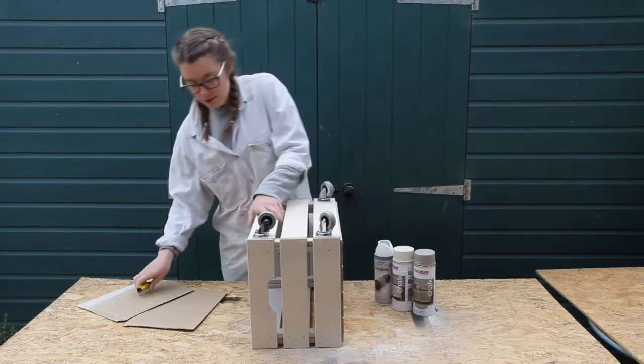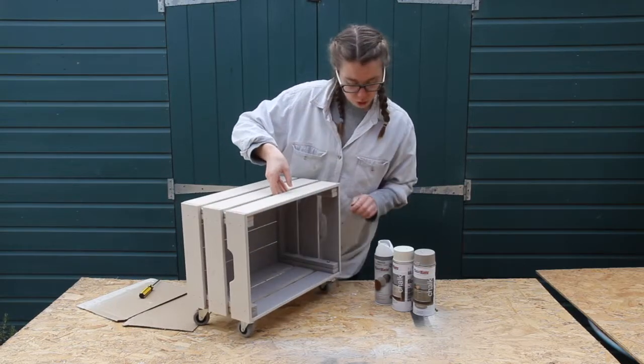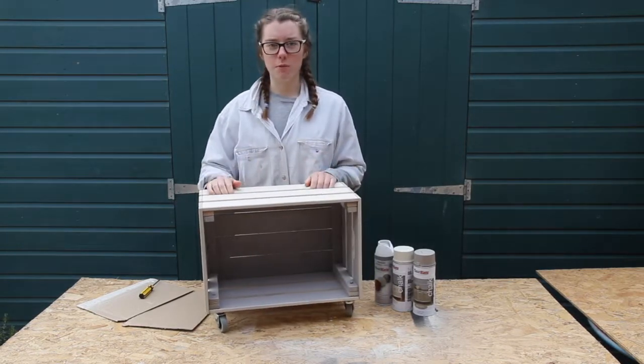So that's now done. I really love this chalk effect that Plastikote chalk paint gives you, and I love the two colours and the two-tone effect. That will now go in the sitting room and will be very useful.